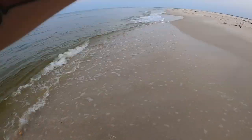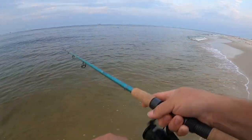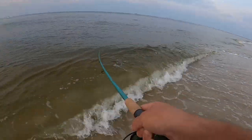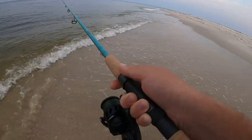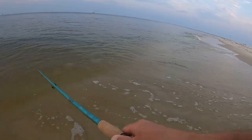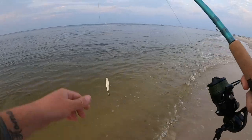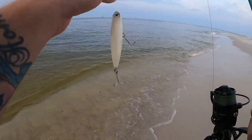Just chasing bait right now. I tossed my Yozuri right in the middle — look at all the bait out here. Got it! That one's got a little bit more weight to it, think that might be a ladyfish. There are some Spanish out here though. I'm always checking my leader every cast because these baits cost money — I don't get Yozuri for free — so you want to check your leader so you don't lose them.